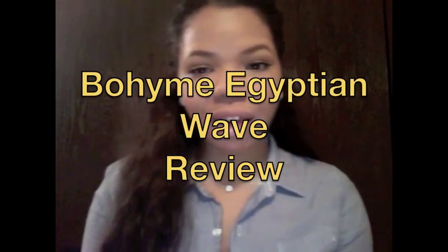Hi you guys. I know I've received a ton of questions about an update with the Boheme Egyptian Wave hair, so I figured I would do a final review. I've actually recorded two or three videos with washes and things like that with this install but never got around to uploading, or had issues uploading. So I figured I would try one last time and make a final review since I'll be taking down the hair this week. I've had this hair install since October 8th.